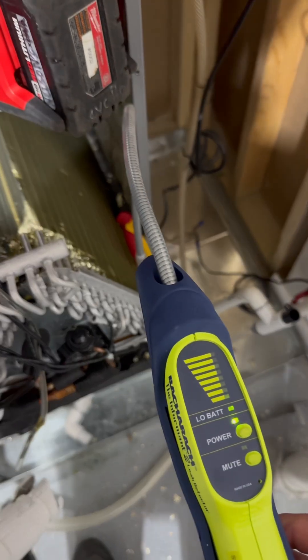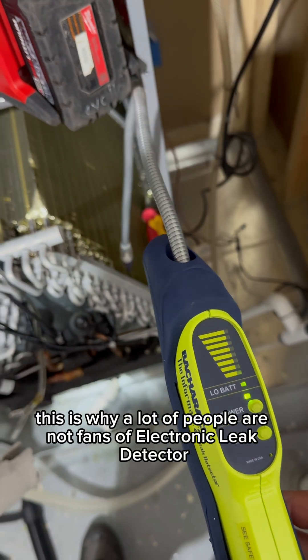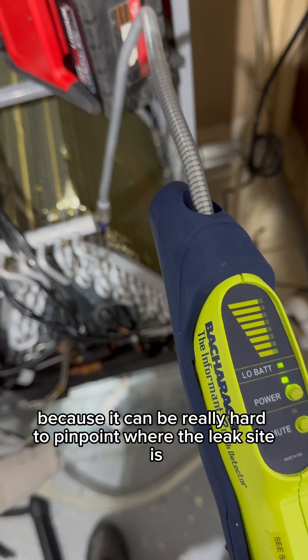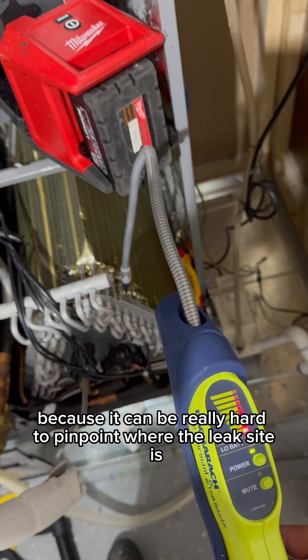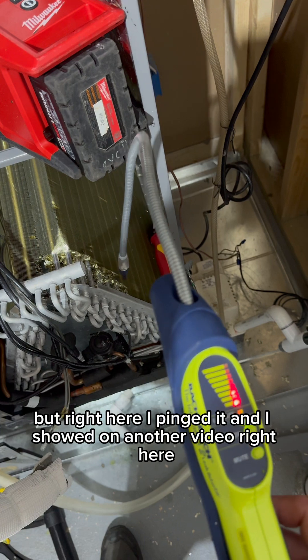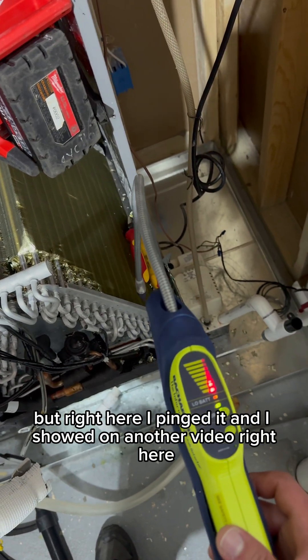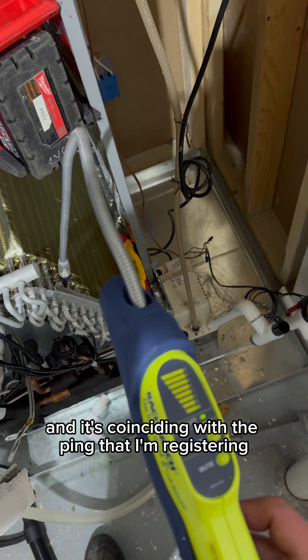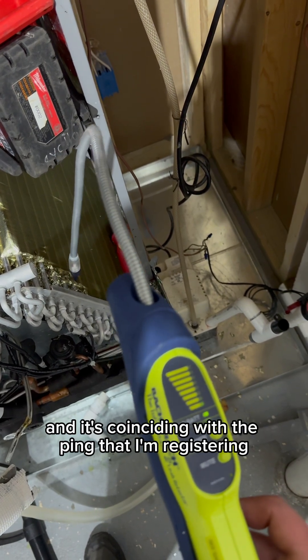Do you see that here? There's a hue. This is why a lot of people are not fans of electronic leak detectors, because it can be really hard to pinpoint where the leak site is. But right here I pinged it, and I showed on another video right here the UV dye hue was found — and it's coinciding with the ping of the detector.